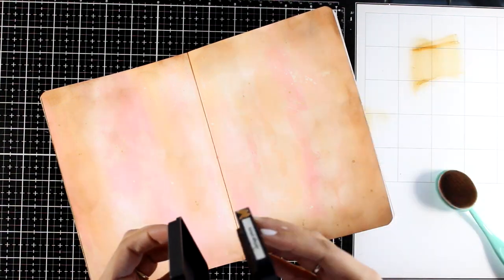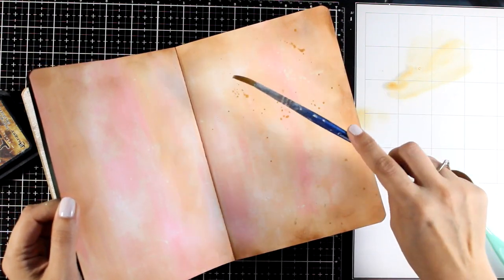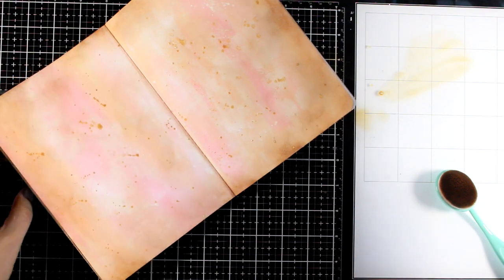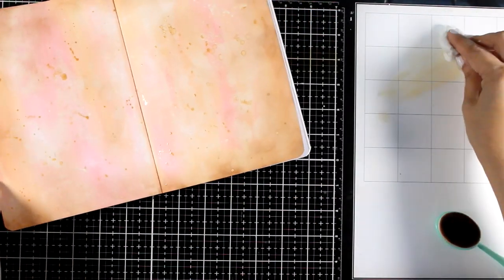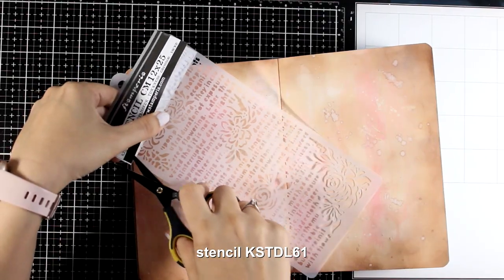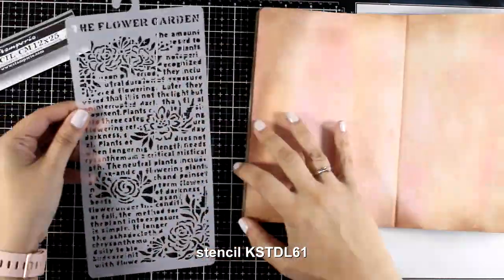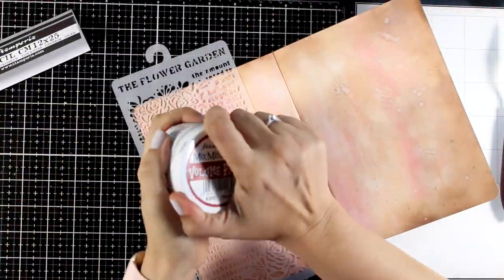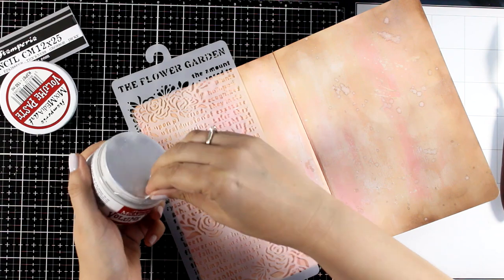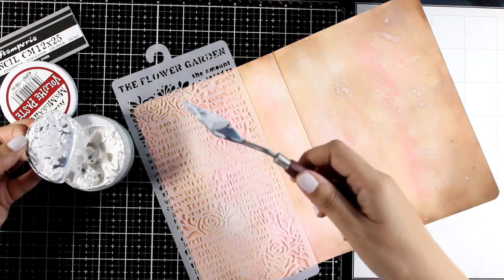Since I have the brown ink out, I'm making some brown splashes — just swiping a little bit of ink on my glass mat diluted with water and then going for it. All the steps up to now are quite doable for a beginner. Now let's make the background more interesting with some stenciling. This is a stencil from the same collection — a combination of text and flowers. I applied volume paste over it; unfortunately I lost that footage, but I used a spatula and went over the stencil in random areas.